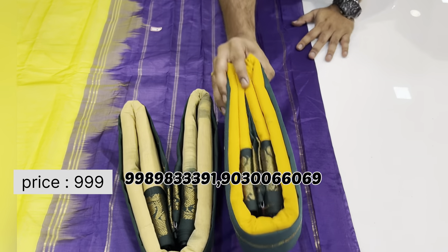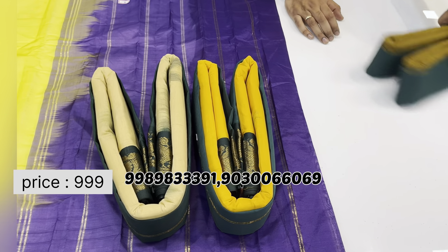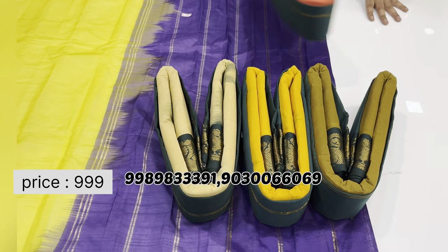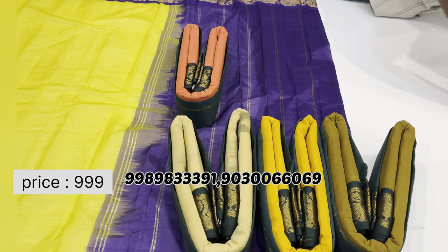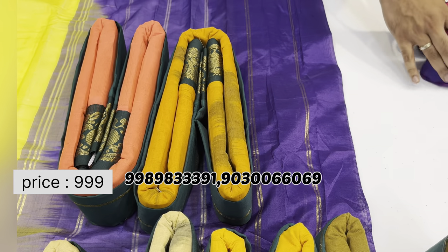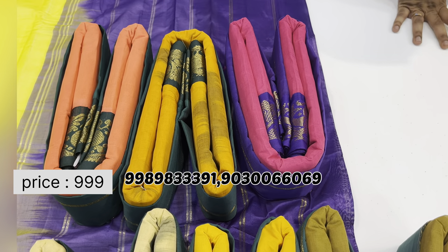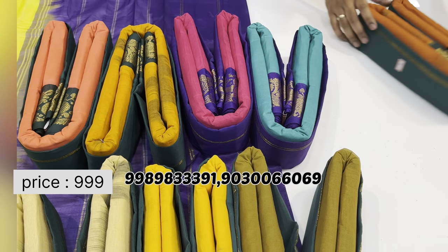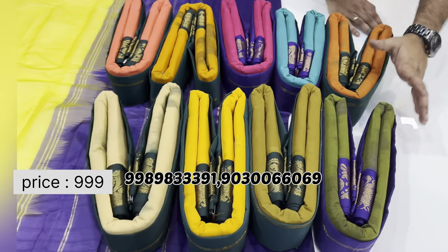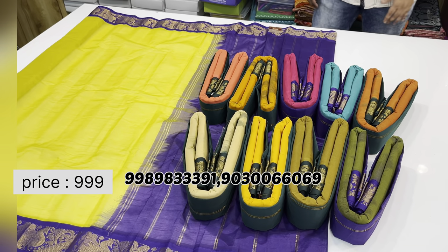This wheatillo color saree comes with a contrast green border as well as blue. Shipping charges are additional, but if shipping is free it will look like ten colors are available — all for just one thousand rupees.